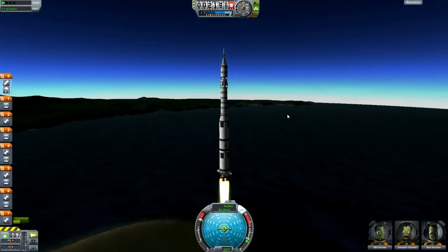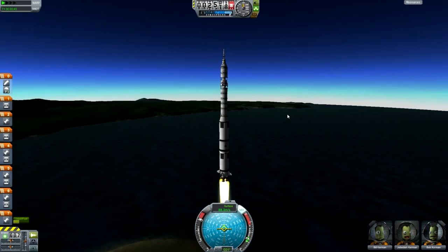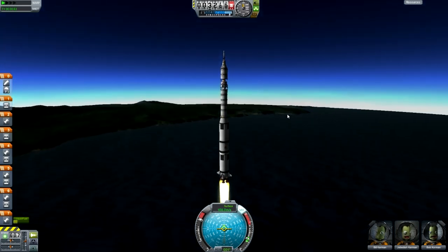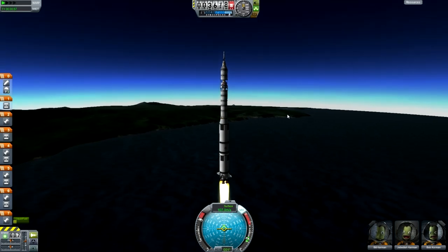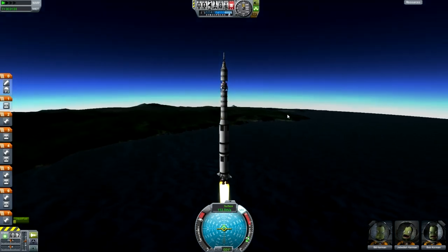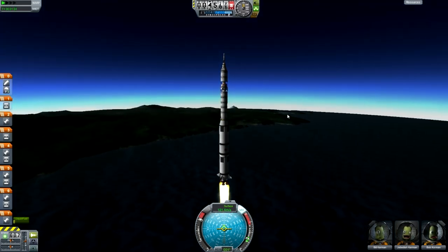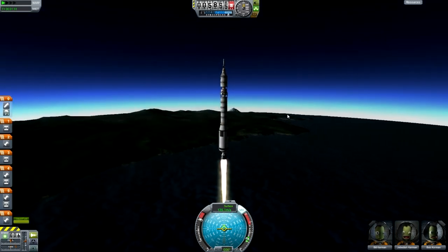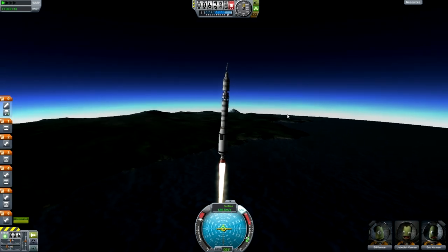Once you get a little bit higher up, you can use the 1 key to activate that action group we made earlier, but you don't have to if you don't want to. I leave it until we're up in space just because it's not very much extra weight to carry just in case something goes wrong. That's us staged at 6 kilometers, and now we're just starting to think about pitching over.